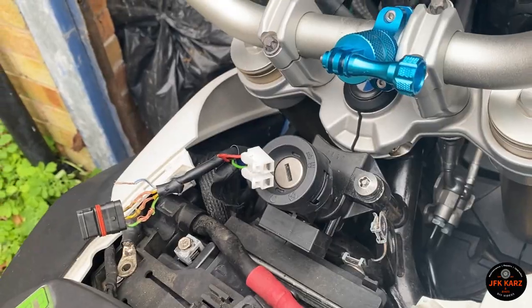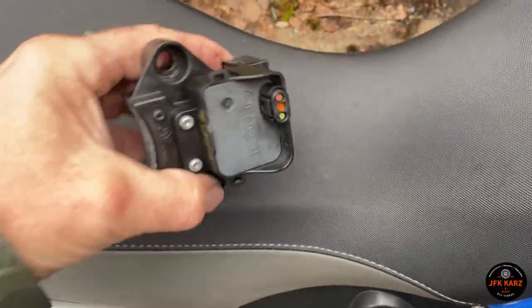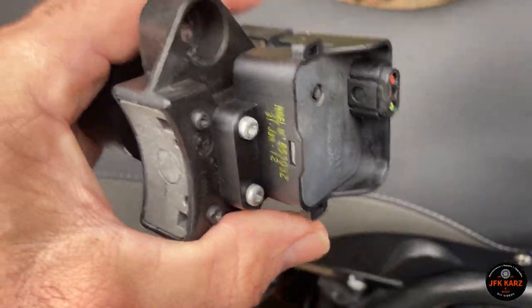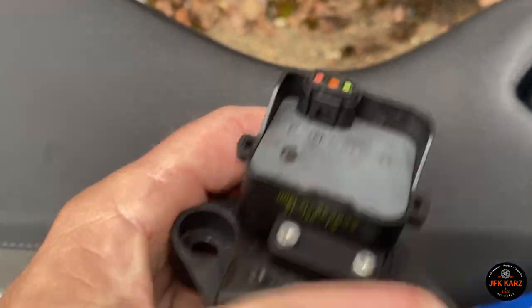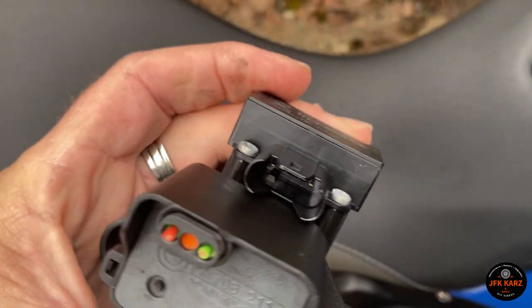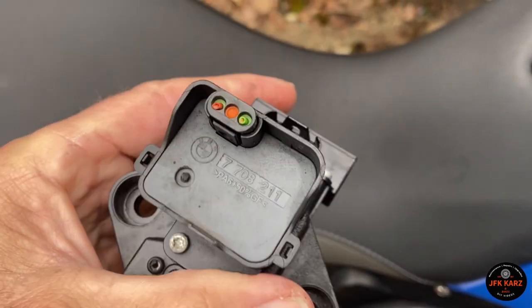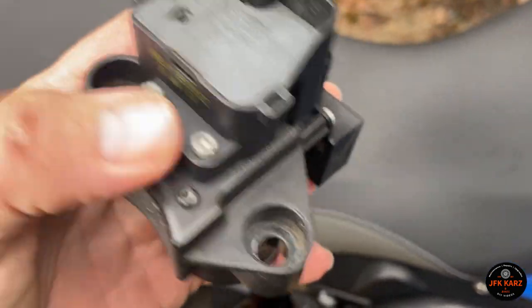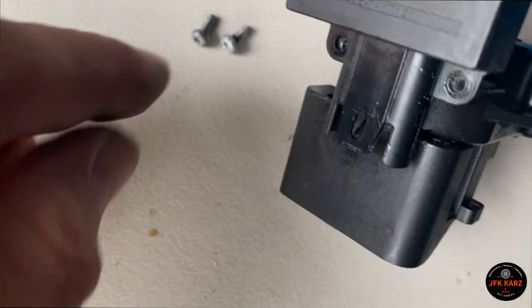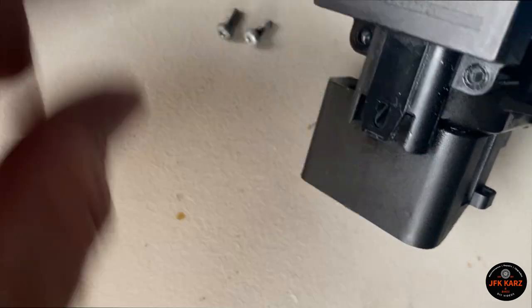Here it is removed. At least I found the mystery of my other two wires — it looks like they came from there, and the other connector is just there. I'm going to have to take this part off, so I'll remove these two tiny T10 Torx screws.